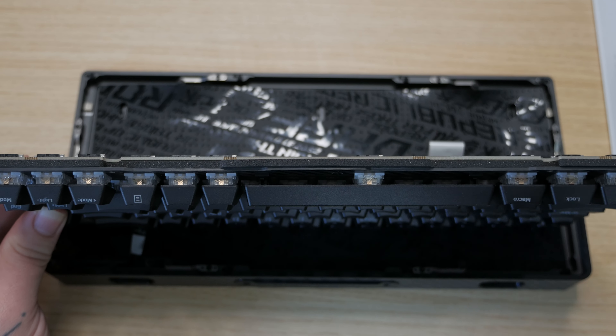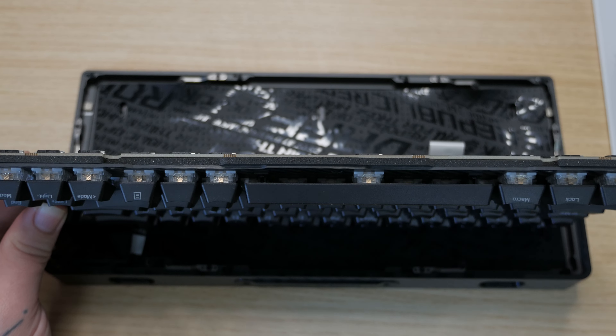This keyboard features ROG NX switches, which have a dampened but creamy sound — a kind of creamy, cushioned feel. I personally really like the sound, though I can't speak for everyone.